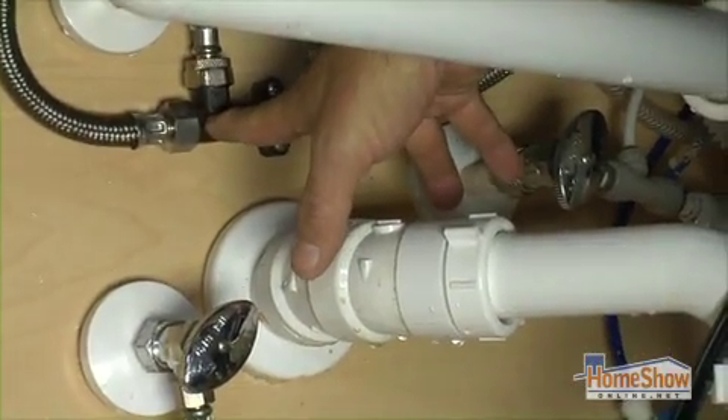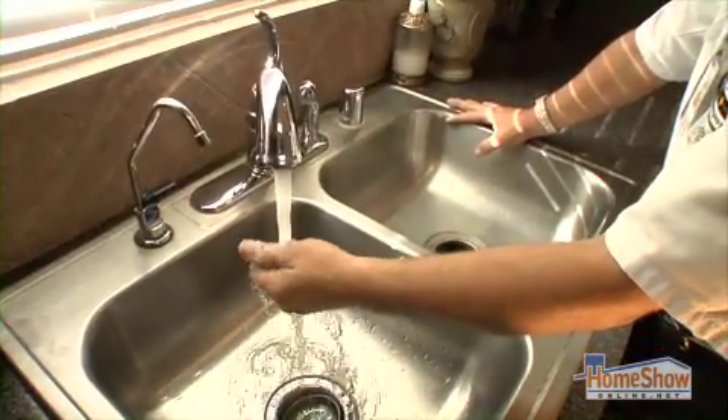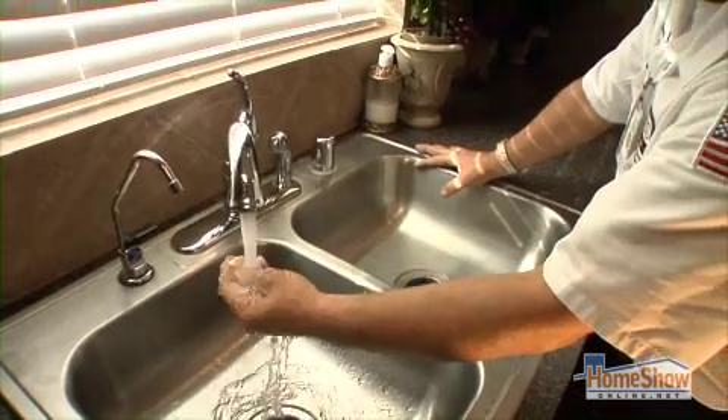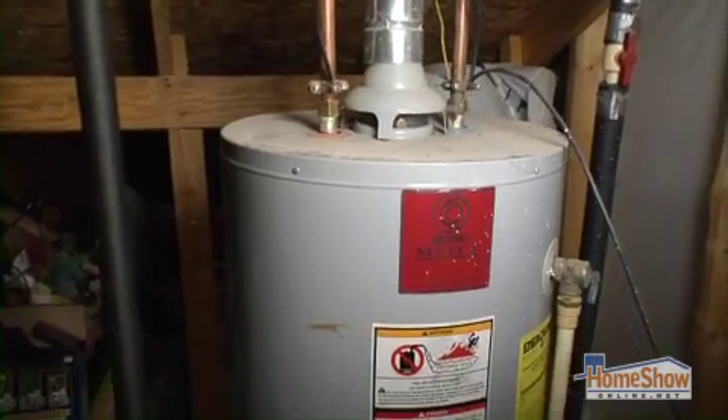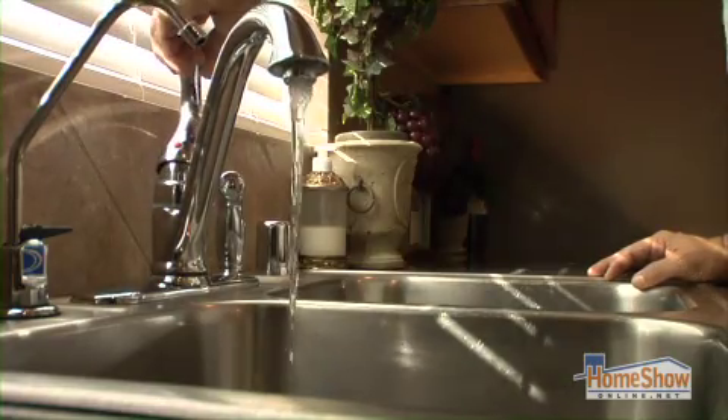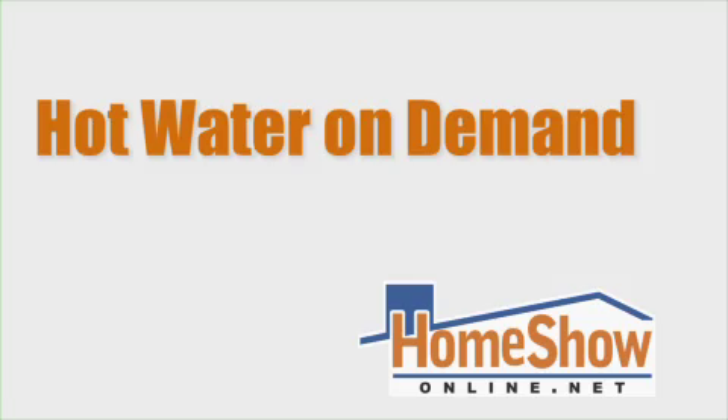I supported it on the back wall here. The customer had experienced about three to four minutes of waiting to get hot water to this fixture in the kitchen. We took care of the Grundfos pump up from the water heater and installed the thermal bypass valve underneath the kitchen sink. Nice hot water. Being able to retrofit an existing gas or electric hot water system is a big money saver. Having hot water when you want it is outstanding. For Home Show Radio, I'm Tom Tynan.